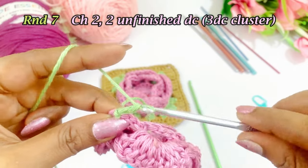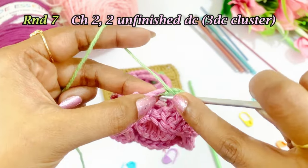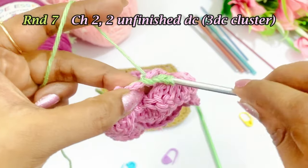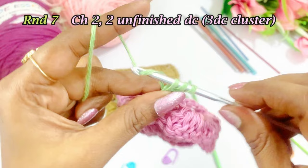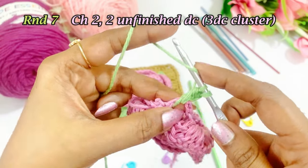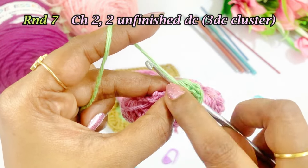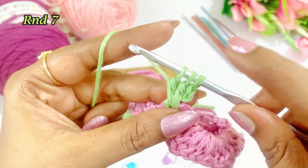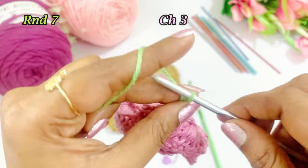Work a chain 2, and into the same chain space work a 3dc cluster. Yarn over, insert into the same space, grab the yarn, pull up a loop, come out of 2 loops. Again yarn over, insert into the same space, grab the yarn, pull through, come out of 2 loops. Now 3 loops on the hook — come out of all 3 loops.